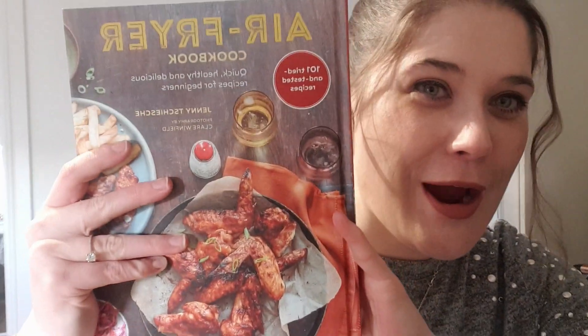Hi friends, today we're going to be making cheese scones, but not just any cheese scones — we're going to make them in the airfryer. I got gifted an airfryer for Christmas, and I also got gifted this book for Christmas. I love bacon but I thought, bacon in an airfryer? I'm gonna try it. So let's go make some cheese scones in the airfryer.